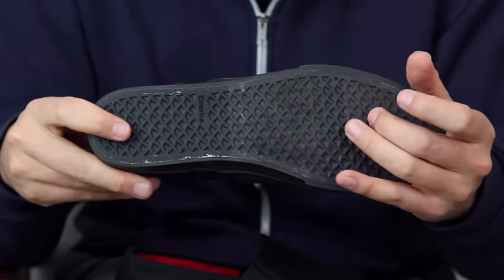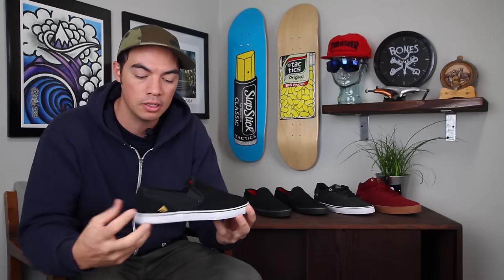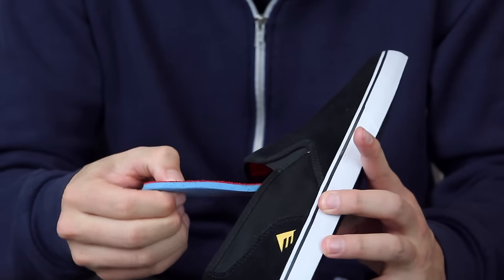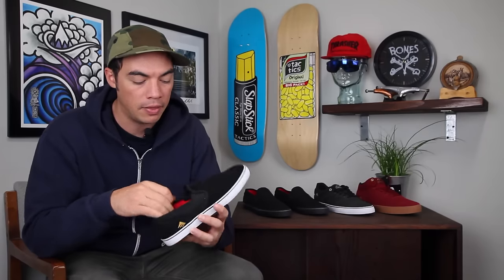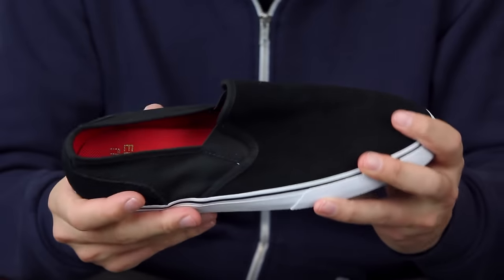Black outsole, black bottom right there — so two color options, one suede and one in canvas. Super rad. Overall just the most basic shoe. You do have your removable insole ortholite sock liner, which is always comfortable. If you want to take those out you can, and then your triangle tread pattern on the bottom.